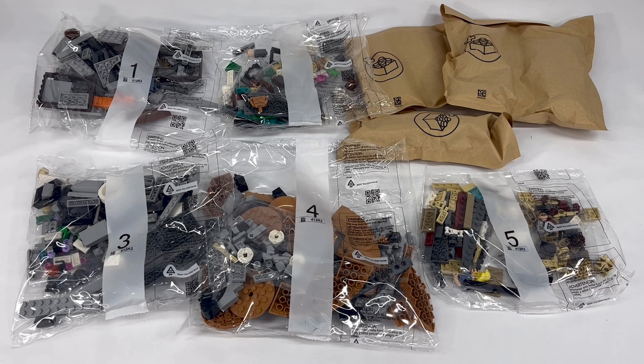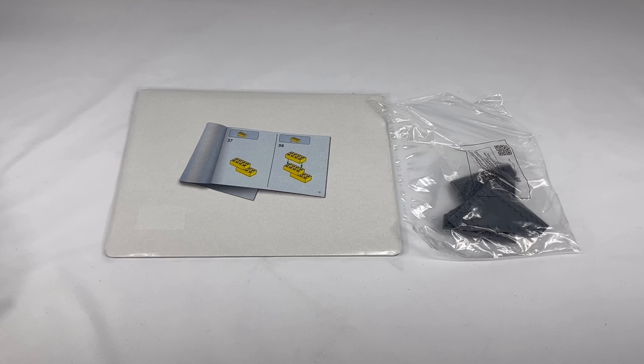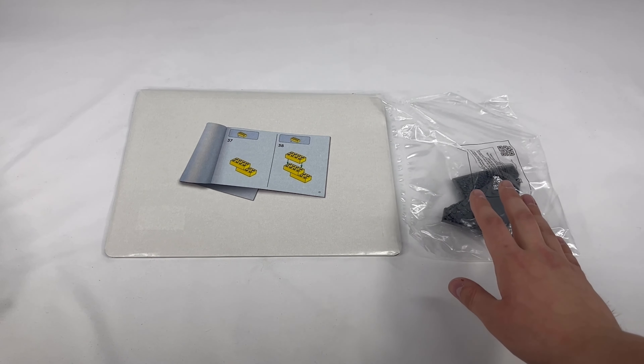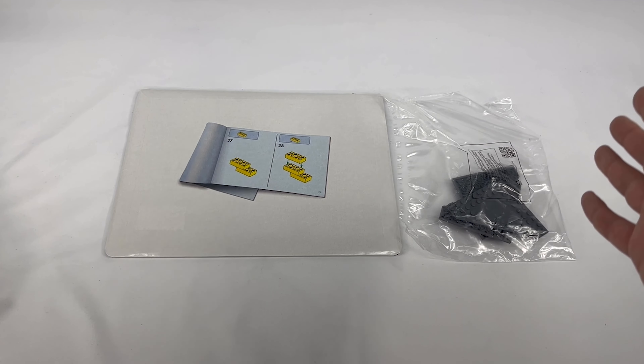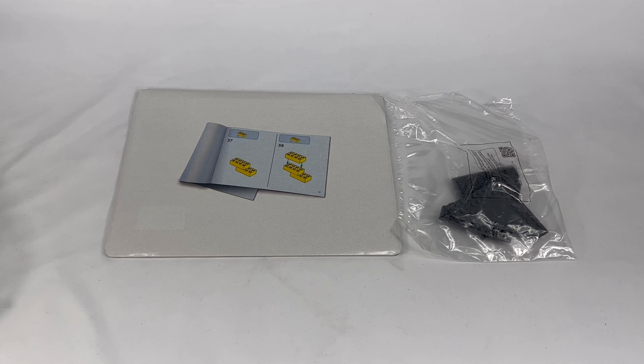The set comes with five numbered bags and three additional bags with what I can only assume are dinosaur pieces. Interestingly, bag number two is completely missing the number two on it — I think that's the first time I've ever had that printing error. We also have our instruction manual and an additional bag I didn't see when I first poured everything out. A lot of interesting stuff going on with this set right off the bat.